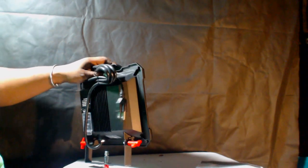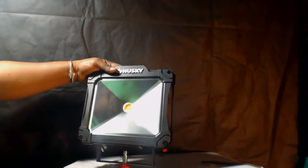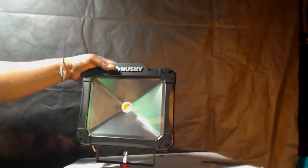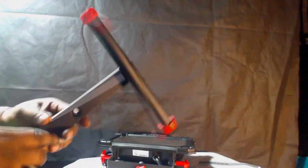You'll notice the work light doesn't stand up on its own — there are extra pieces you have to install for it to stand. You can use it without them, but it won't stand up. This is something you have to assemble. The stand attaches at the bottom.